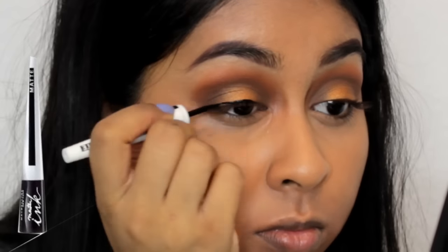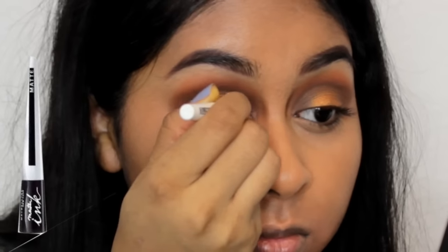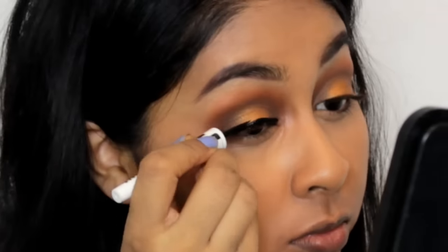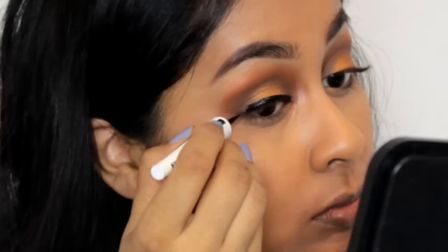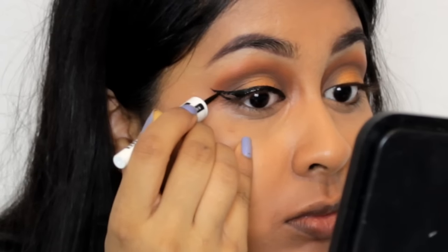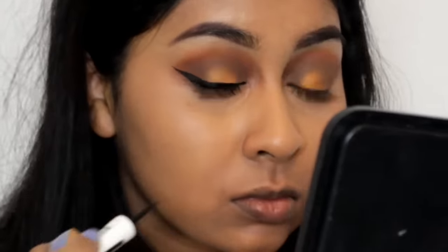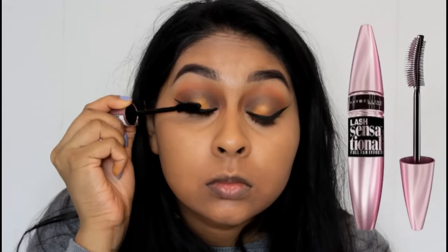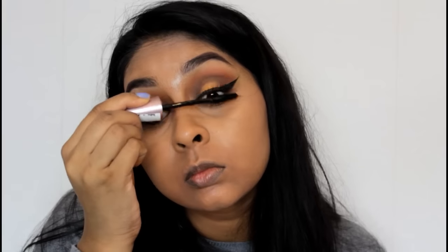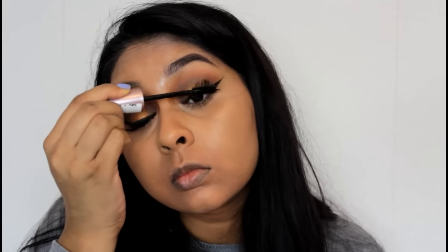For my eyeliner I'm taking the Maybelline Master Ink matte liquid eyeliner and creating a simple wing. When I'm done with that I grab my Maybelline Lash Sensational mascara and apply a bunch of mascara on my lashes. I do already have an eyeliner tutorial on my channel, so I'll try to link that in the info box in case you want to see that.